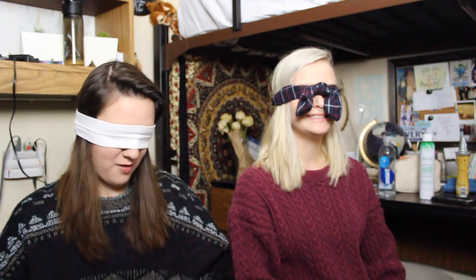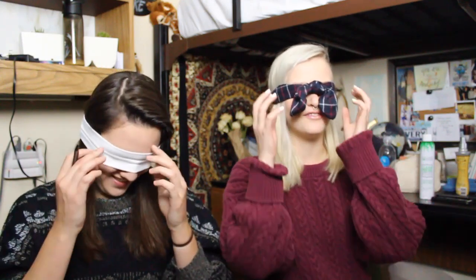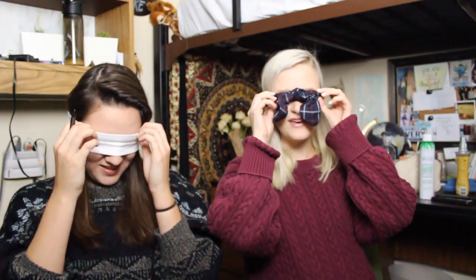Okay, I'm ready. Are you ready? Have you taken off your blindfold yet? No. I'm scared. Okay, we'll do it on the count of three. One. Two. Three.